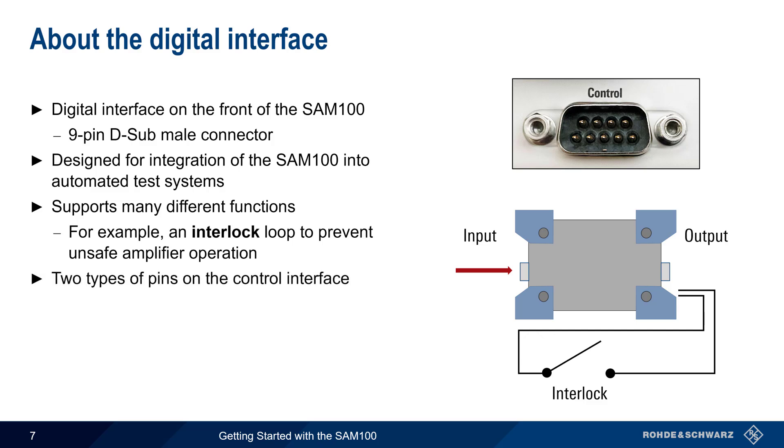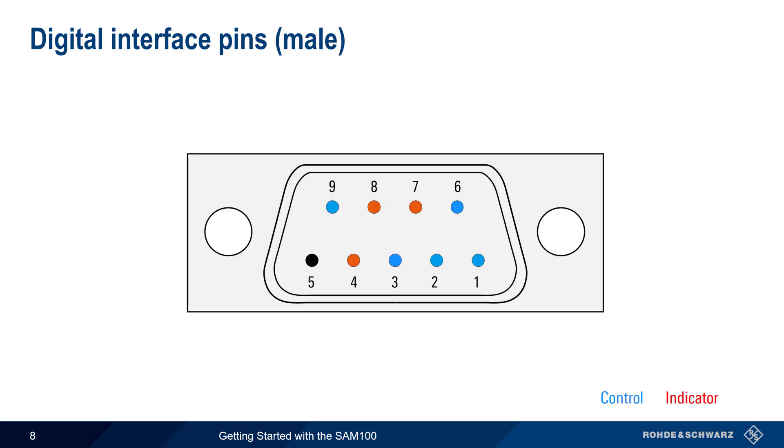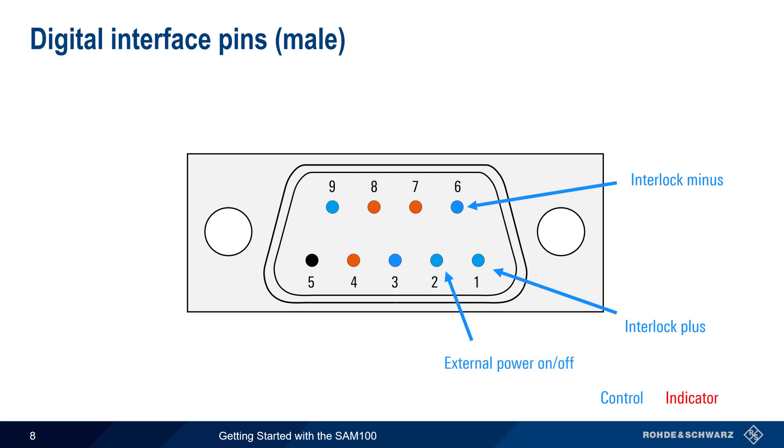The pins on the control interface fall into two categories: control pins, which are used to control the behavior of the amplifier, and indicator pins, which signal various events or states. Starting with the control pins: pins 1 and 6 implement the interlock function — this must be a closed loop for the SAM100 to operate, and in the absence of an external interlock, a simple dummy plug can be used. Pin 2 is for external power off; a 5-volt pulse applied to this pin relative to ground will toggle the SAM100 between ready mode and off. Jumpering pin 3 to ground enables automatic on, causing the SAM100 to switch on automatically following a power interruption.